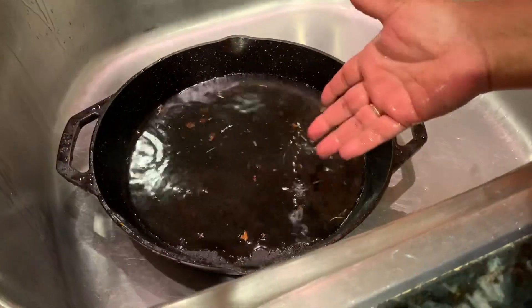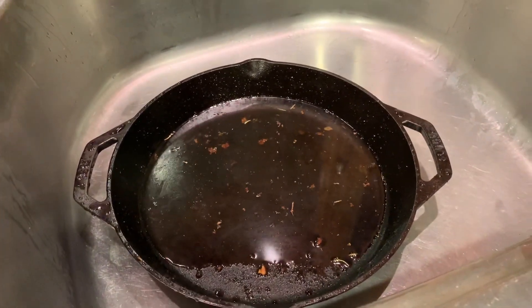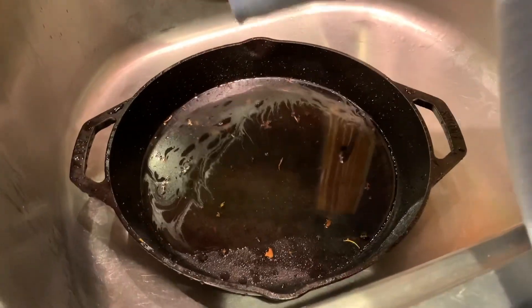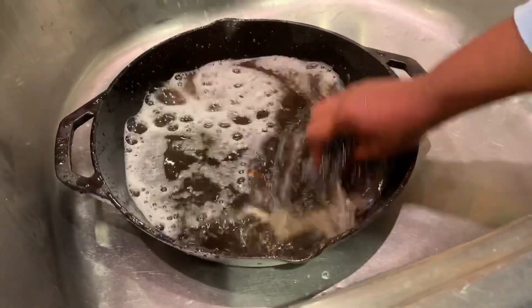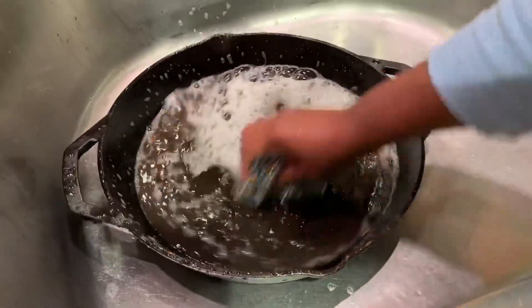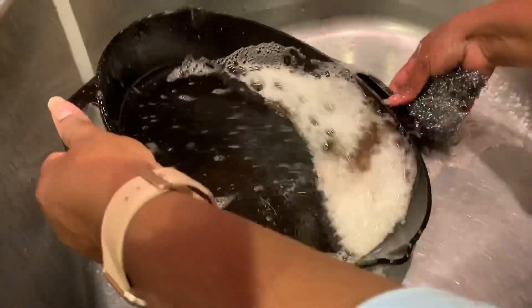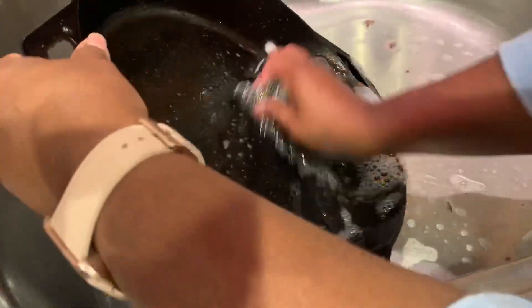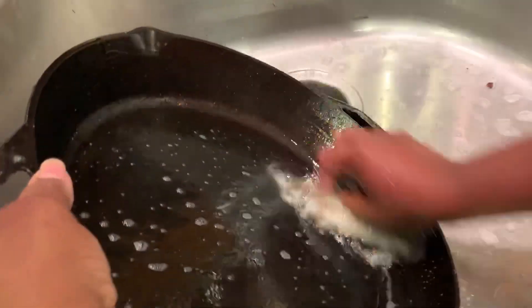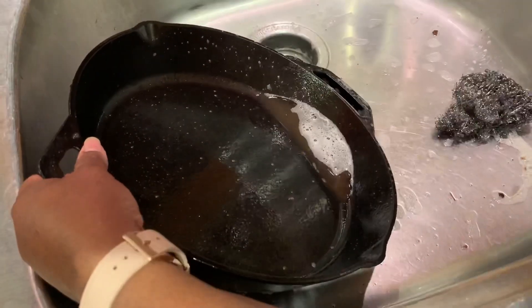Now let's see how I'm going to clean the cast iron pan. I'm going to wash it with water and soap, and use a stainless steel wool to scrub the pan. I think using the scrub is a good method — all the food material just came right off and there was no residue whatsoever. It was easy to clean, not bad.